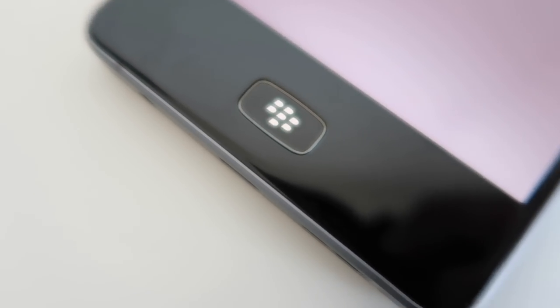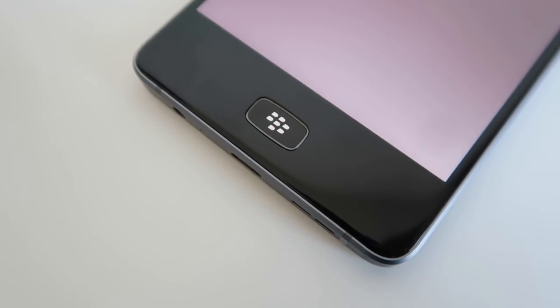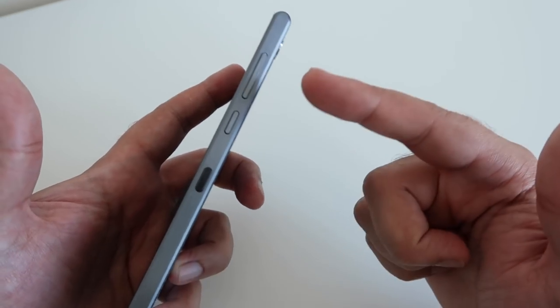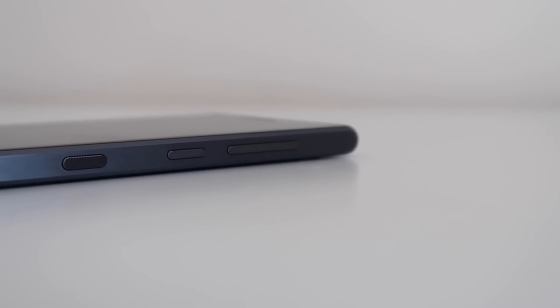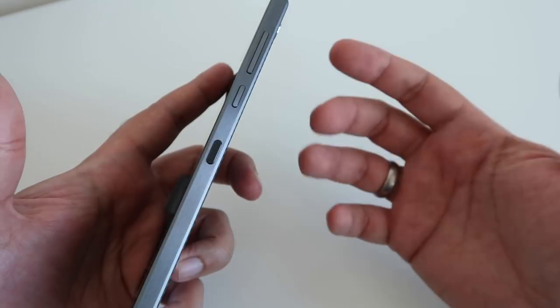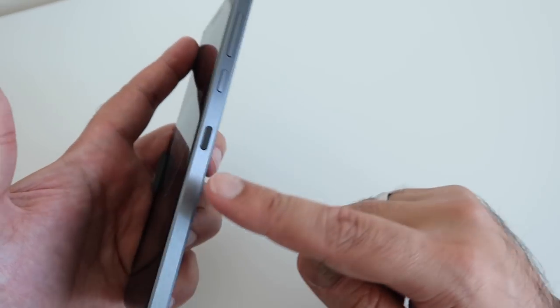And then you've got this home button, which kind of doubles up as a BlackBerry logo and a fingerprint scanner there at the front. Now turning it to the side, you've got a really interesting arrangement — not something that I was familiar with — but you've basically got a volume rocker on one side, you've got the on/off button, and then you've got a convenience key lower down that you can map to load up any particular app or any particular function. That can be done within the OS.